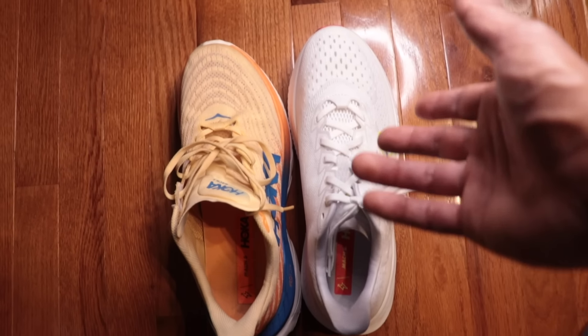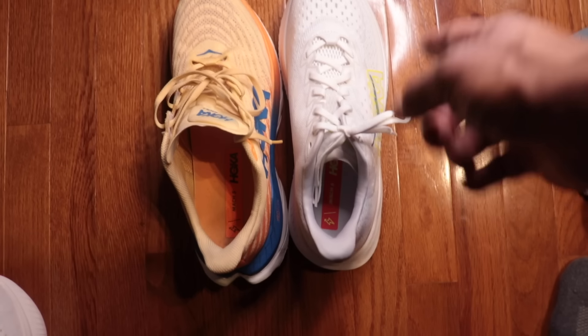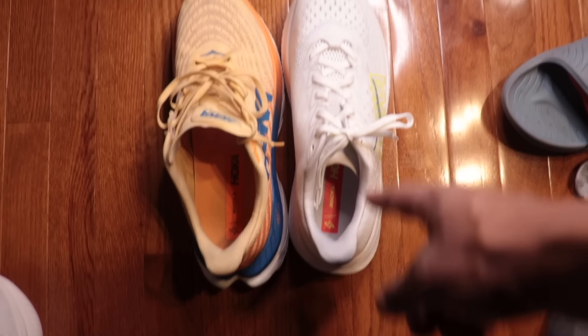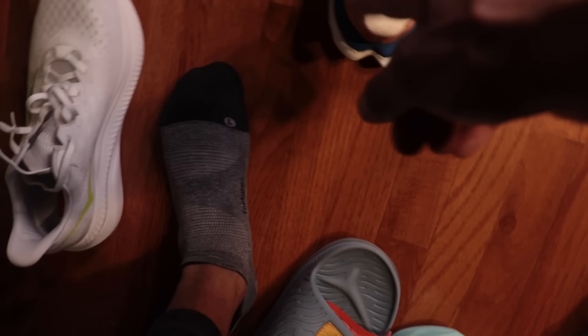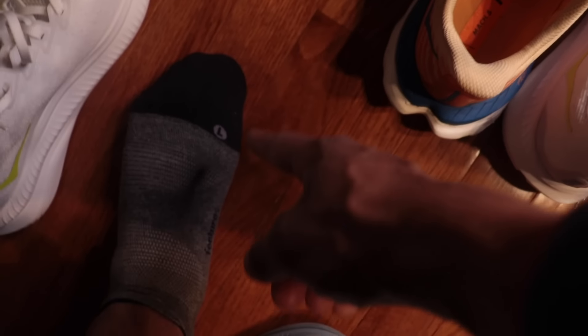That's what you do when people start biting your swag — you got to change it up. You can see from the top that the Mach 5 is extending a little bit more — it's just a longer shoe. I don't know what they did, but they completely messed up the fit. Maybe it's just mine, but you've got to go up half a size in the Mach 6.